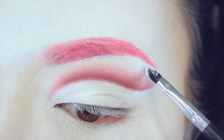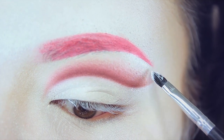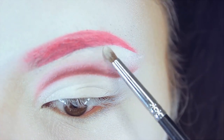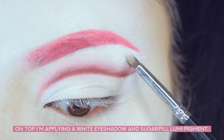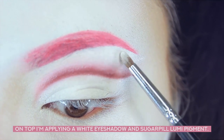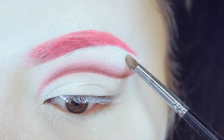Afterwards I'm going to clean up the edges even more with some more white face paint, using only a tiny amount to clean up the edges underneath the eyebrow. This will also add a very slight highlight to the white face paint, believe it or not.